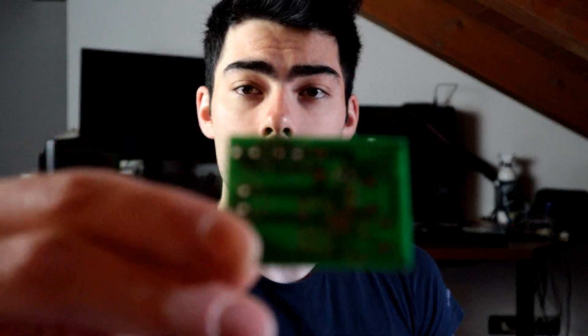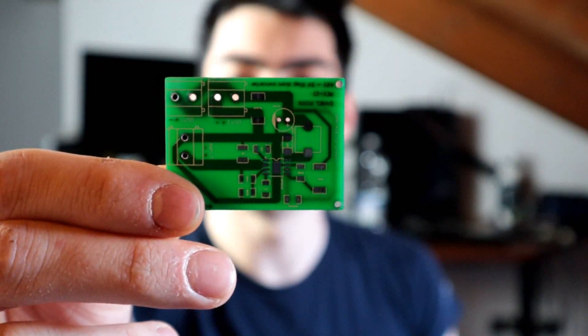Sono dunque andato a mandare in produzione, sempre da JLCPCB, un secondo circuito. Innanzitutto vedete che la qualità è pazzesca. Potete vedere attraverso il circuito le piste e hanno fatto un lavoro pazzesco. Questa volta non sono andato a collaborare con JLCPCB perché non ero sicuro di riuscire a far uscire questo video.